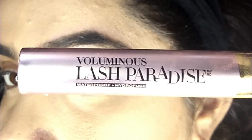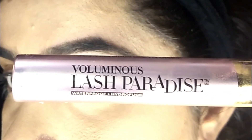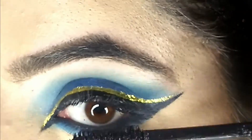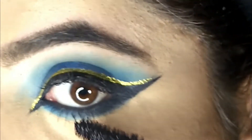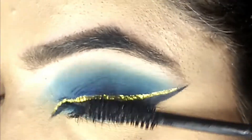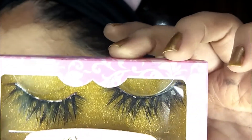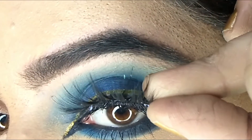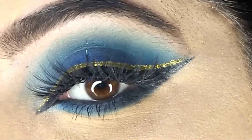Now I'll be using L'Oreal Voluminous Lash Paradise Mascara. Now I'll use Glow Mary Heavenly Lashes. And this completes the side look.